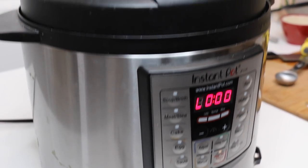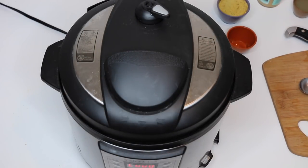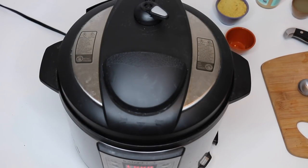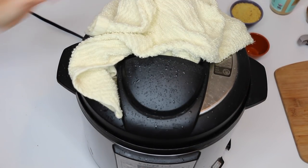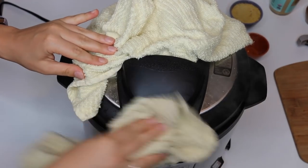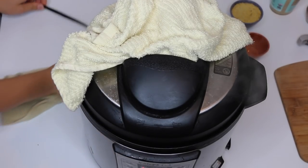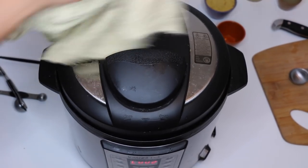Once the timer goes off you're gonna do a quick release — and this gets kind of messy. What you're actually supposed to do is a controlled quick release where you just hold the valve open slightly so it can slowly escape, but I just do a full quick release. You want to make sure you have a rag on hand to wipe up all the moisture that sprays out of the valve, and be really careful not to burn yourself.